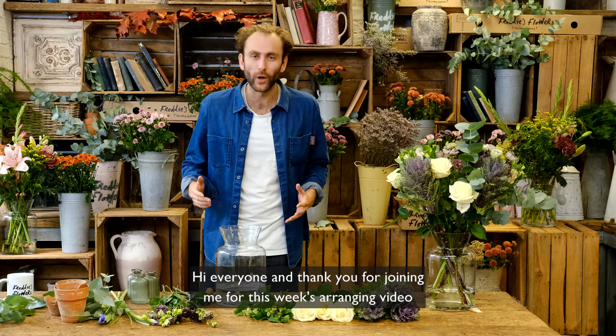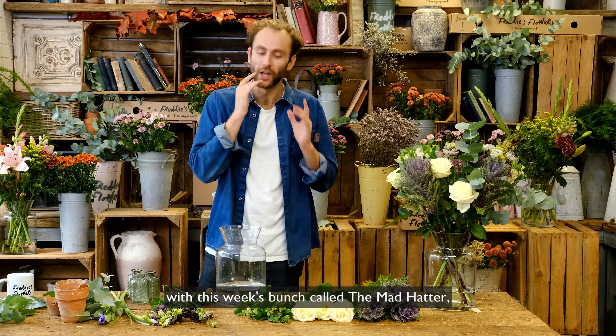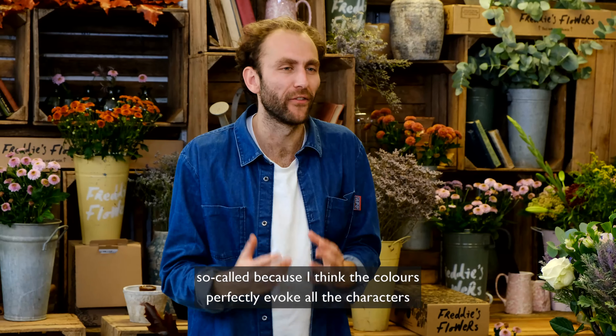Hi everyone! Thank you for joining me for this week's arranging video with this week's bunch called the Mad Hatter. It's so cool because I think the colours perfectly evoke all the characters from Lewis Carroll's 1865 book Alice in Wonderland, especially the Mad Hatter and the Cheshire Cat.